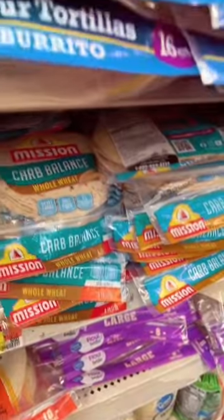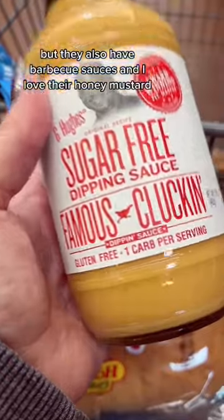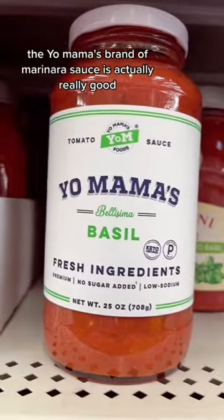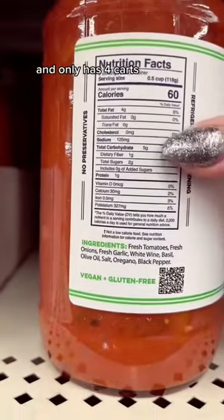G Hughes has great sauces — this is like a dupe for the Chick-fil-A sauce, but they also have barbecue sauces and I love their honey mustard. This is the sauce I will die for. The Yo Mama's brand of marinara sauce is actually really good and it only has four carbs.